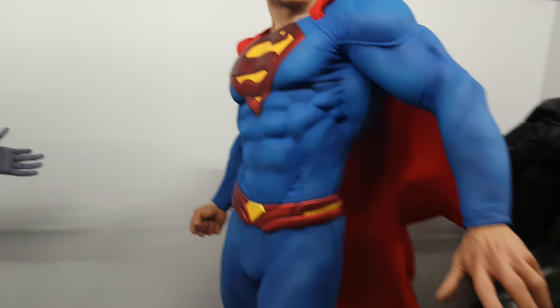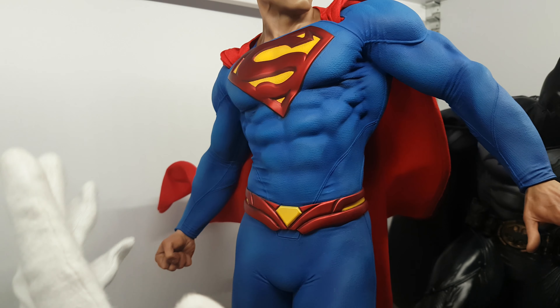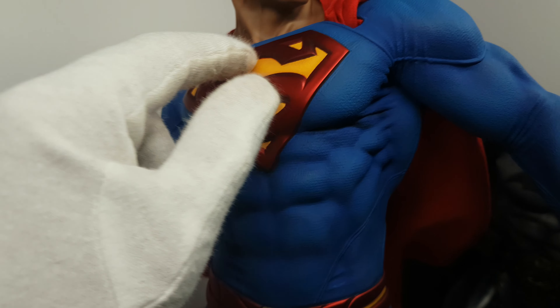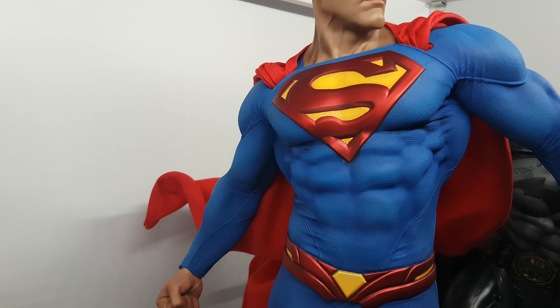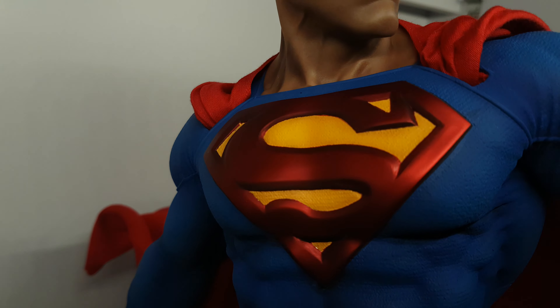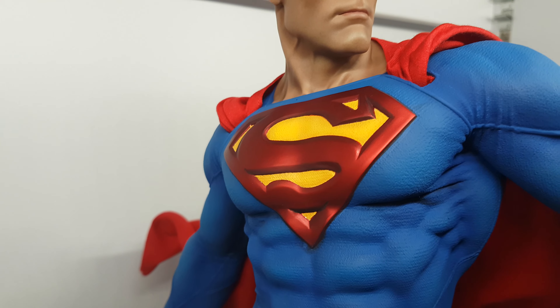There is nothing I want to change, but if I had a preference, I wish it had red underwear to be more classic, and I wish this belt is more yellow — it's a little orange. See the separation here? I wish it's more yellow.